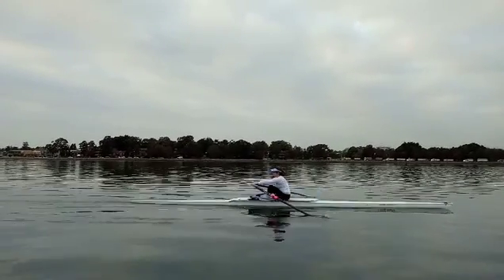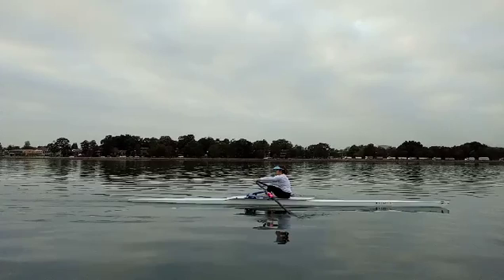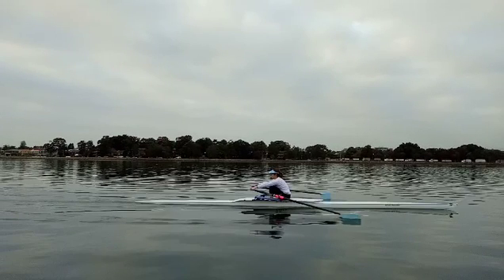Now, you've got really good posture here. That's the correct posture — shoulders in front of hips, shins vertical.